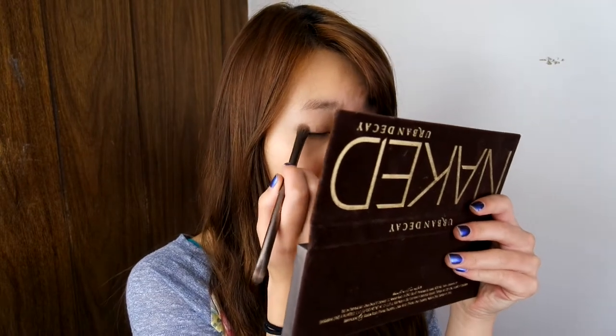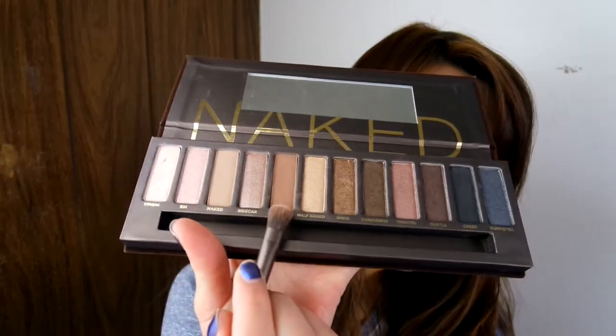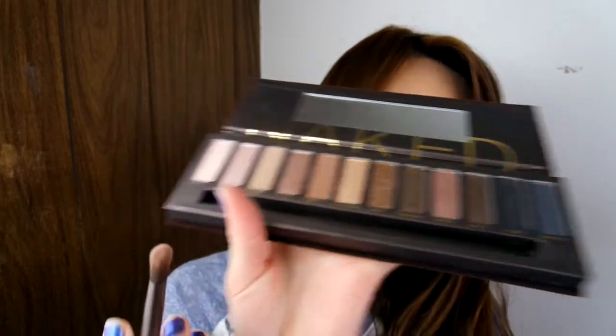You want to make sure that you're using tapping motions to deposit the color onto your eyelids. Next up, we're going to be using the color Buck to add a little bit more dimension to your eyes. I'm going to be popping this color in right above my crease and right above the color Sidecar, and I'm going to blend it all out.